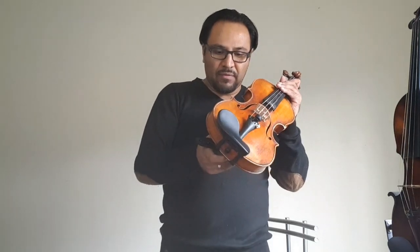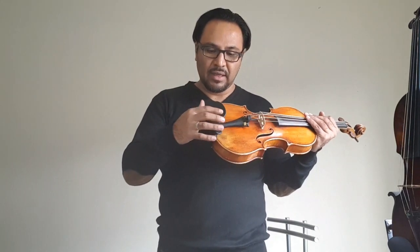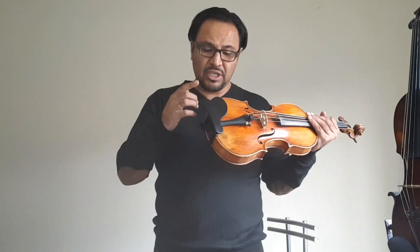With this one, you grab your violin, grab the shoulder rest, put it right there, click, and that's it — it's there. If you have to run to another gig, just click and put it down. It's very easy to put on. These are the two things that I love about this shoulder rest and chin rest.